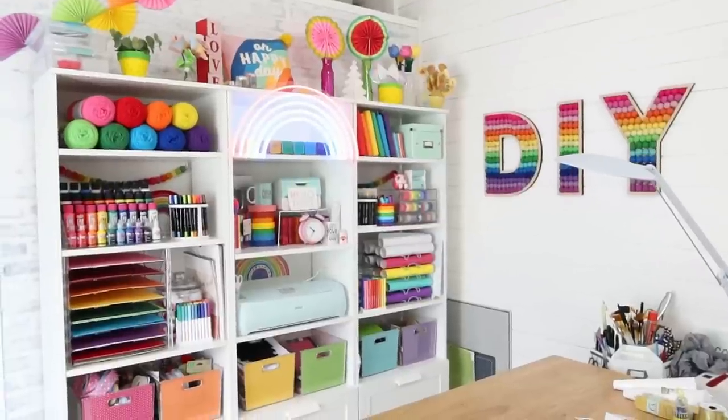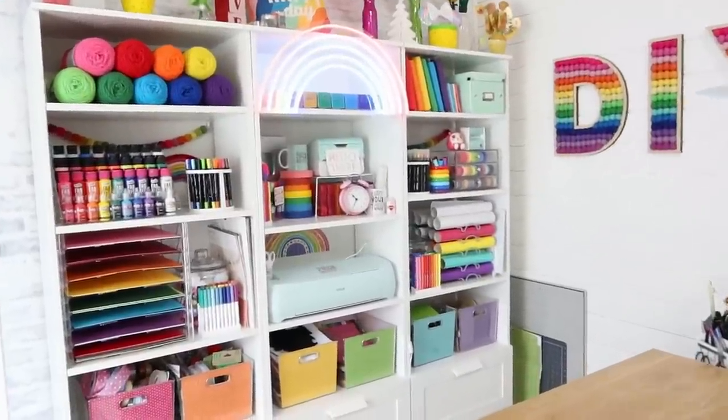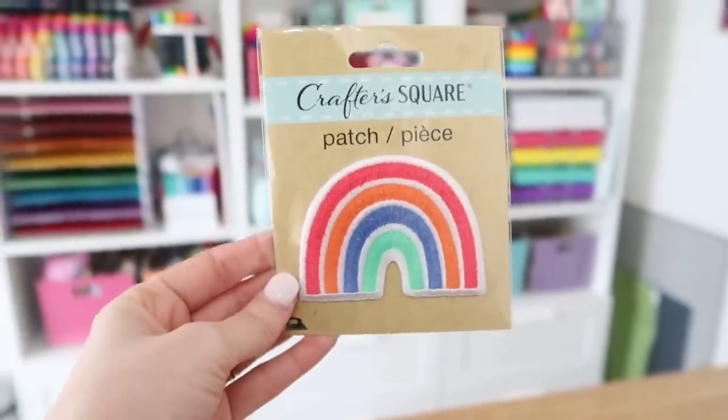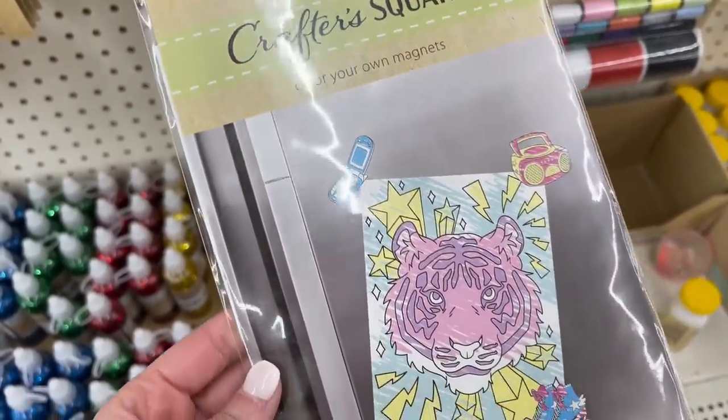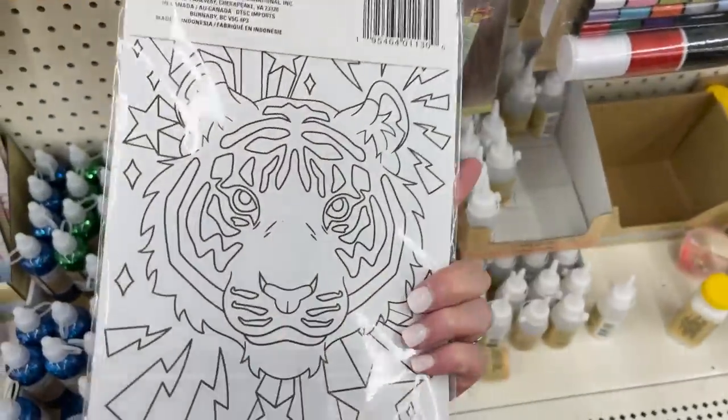You guys know I can't pass up good rainbow finds — my craft room is rainbow-fied. So I found the cutest rainbow patch and that definitely came home with me. They had a fun craft that was new to me for kiddos or those that love to do coloring — they're actually magnets and you color the front and stick them right onto metal.